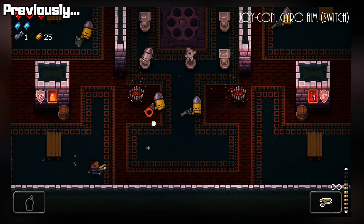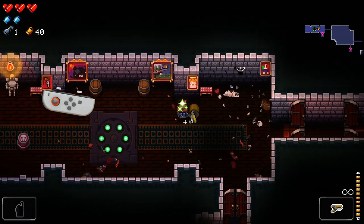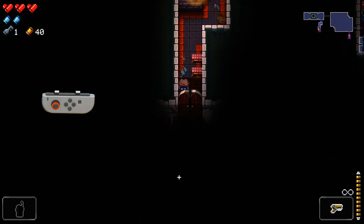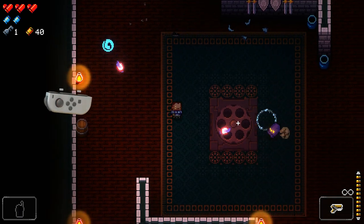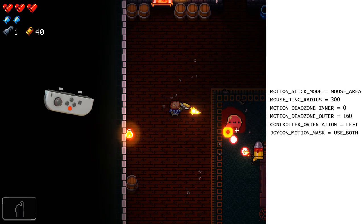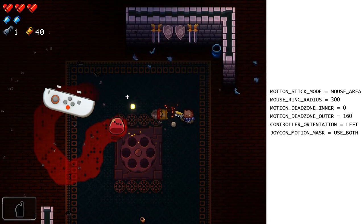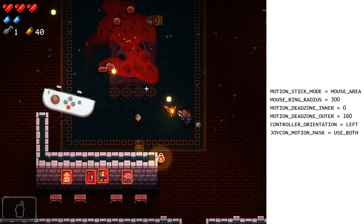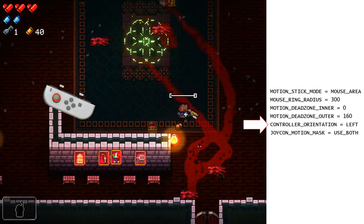Recall from my Enter the Gungeon video that their gyro aim turns the whole controller into a virtual thumbstick, but it's super shaky because it doesn't actually use the gyro at all. JoyShock Mapper's motion stick option shows what it could have been, turning the whole controller into a virtual stick that can aim in the direction you're tilting the controller, without any of that shakiness but also without any smoothing, so it's super responsive. Sensor fusion makes for a far better virtual thumbstick than using the accelerometer alone. And because I'm using a single Joy-Con turned to the side, I'm using the new controller orientation option to make the sticks work correctly.